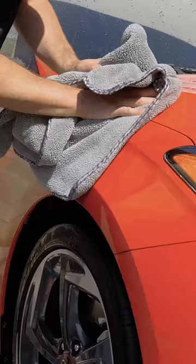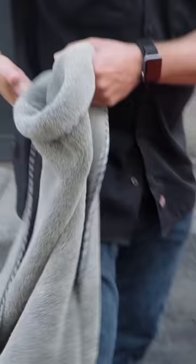Step seven: final rinse and dry with a giant plush and soft microfiber towel, and you are done.